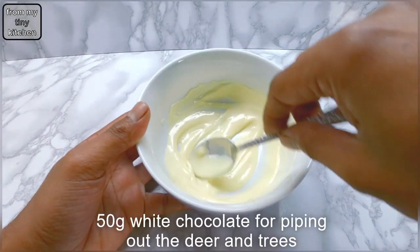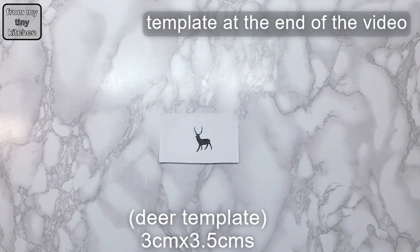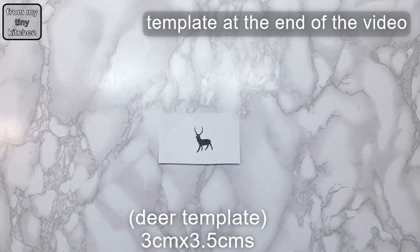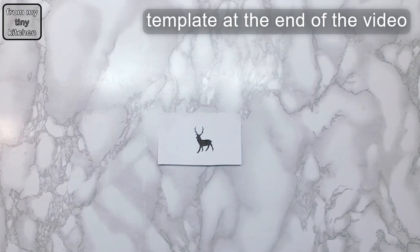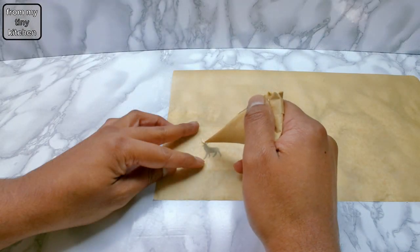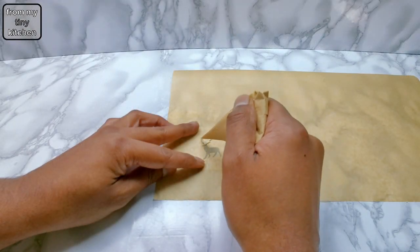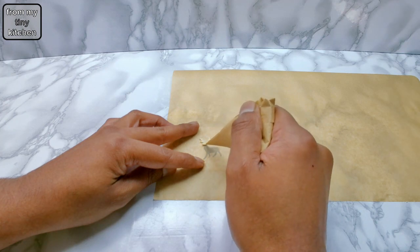Melt about 50 grams of white chocolate for piping out the deer and trees. For the deer template, take a screenshot of the template, increase your phone brightness, then trace and colour in the deer. Place the template under baking paper, then pipe out the outline of the deer and fill with melted white chocolate.